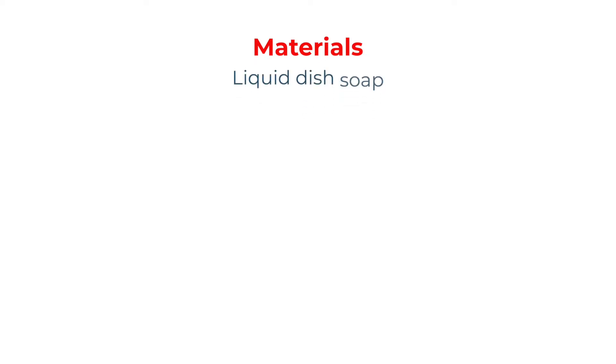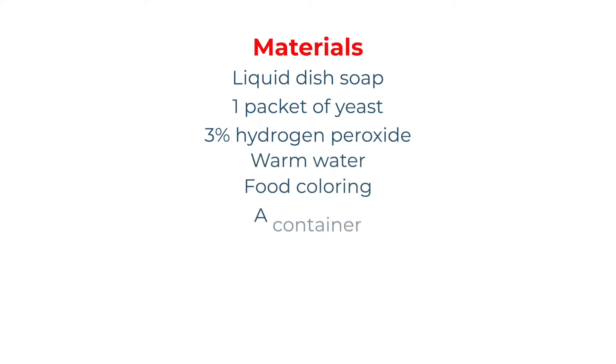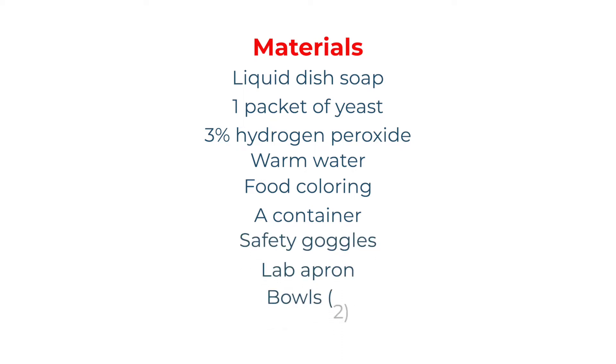To perform this experiment, we are going to need to gather the following materials: liquid dish soap, one packet of yeast, 3% hydrogen peroxide, warm water, food coloring, a container such as a flask, safety towels, a lab apron, two bowls, a pan, and measuring cups.